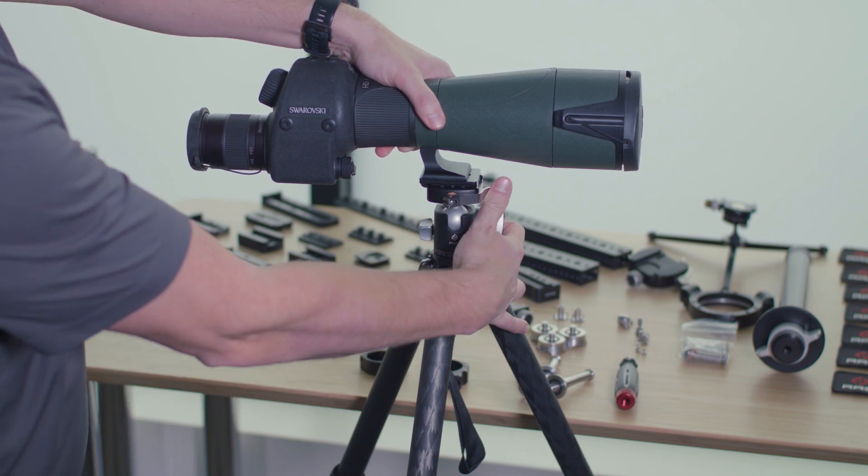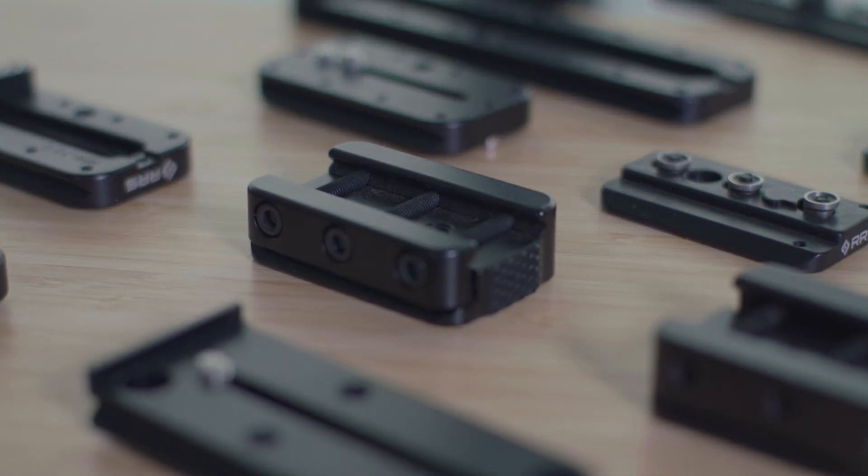A lot of customers don't understand the difference between our RRS dovetail and ARCA Swiss. ARCA Swiss was a photography company a while back that popularized the plate called ARCA Swiss. All it is is a one-and-a-half-inch wide piece of metal with a dovetail cut on either side. The problem with that is all these photography companies worked with each other and no one would share specifications.